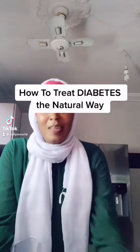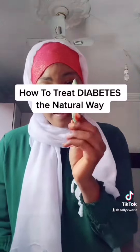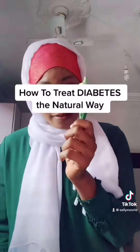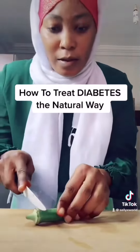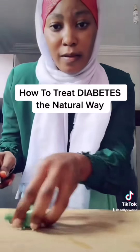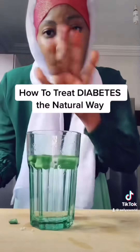If you have diabetes, this is what you should do. Go and get this okra — I just call it okra, ladies finger. Go and get this. You're going to cut it like this, cut it one like this, and get yourself a clean glass. Put everything inside and cover it for like two hours.